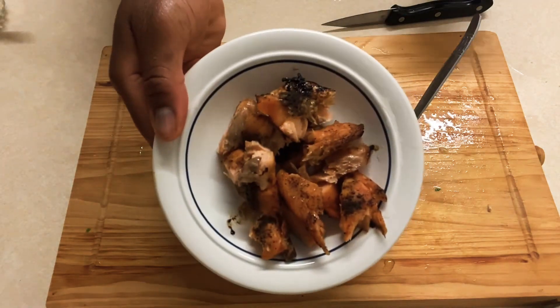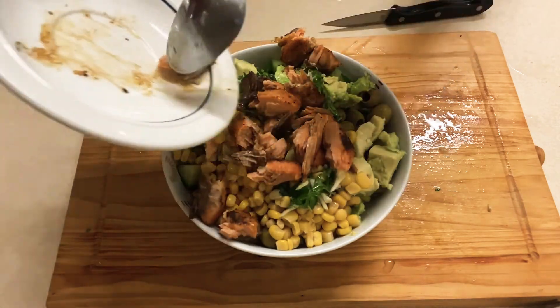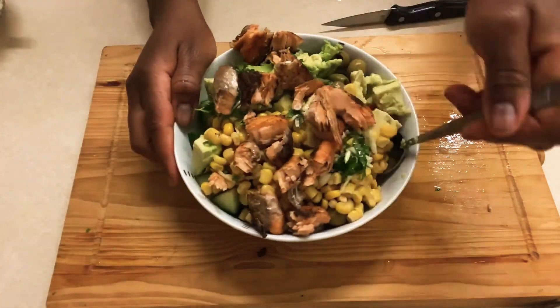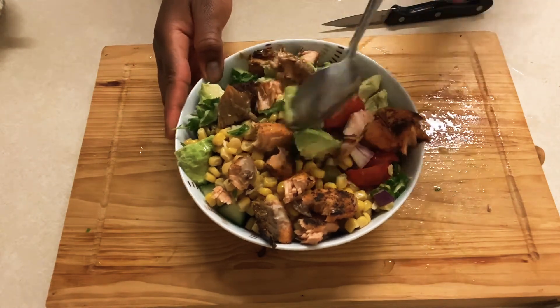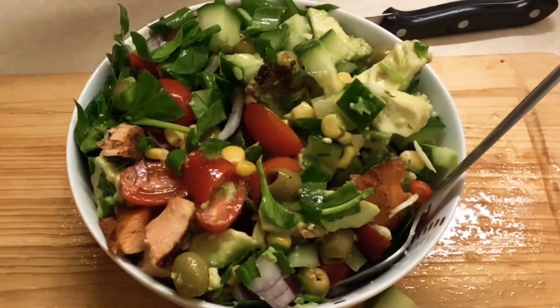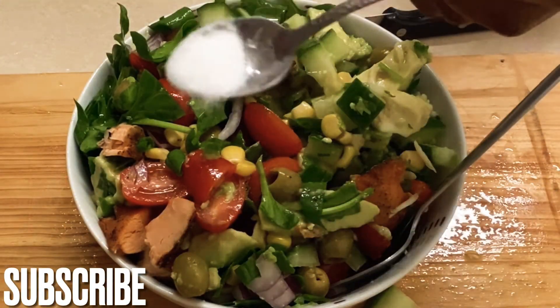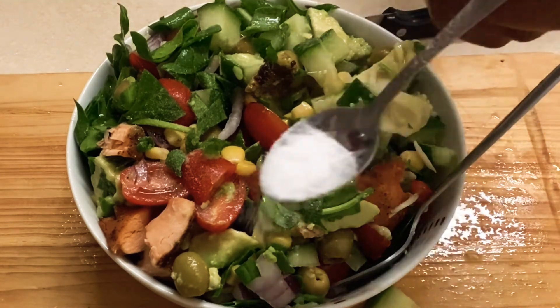And that is it, it's just so simple. You cannot miss this — and this is healthy. You can have this for your lunch on its own or with some bread or pizza. But if you have it on its own, this alone will make you full and satisfied.